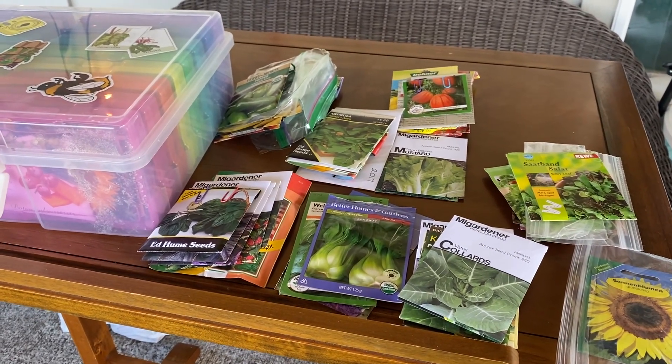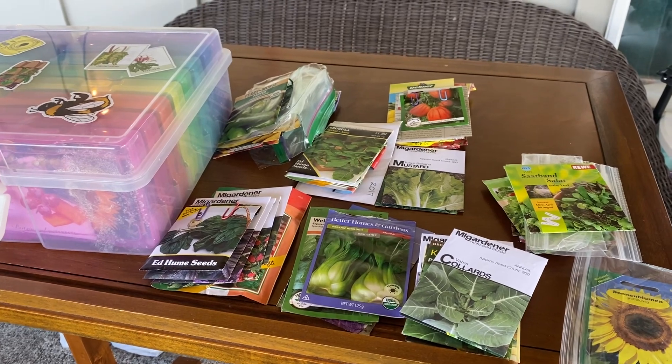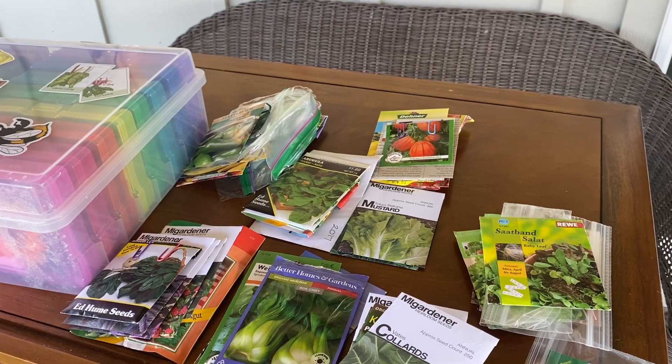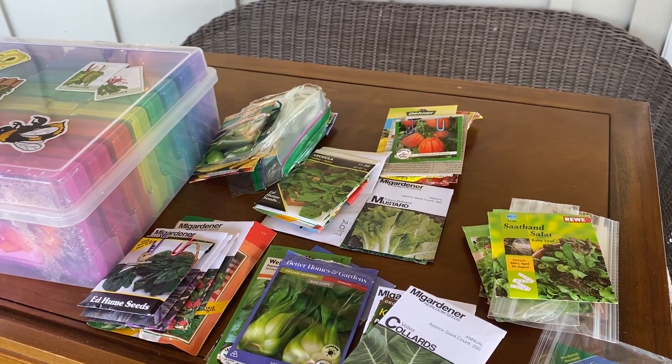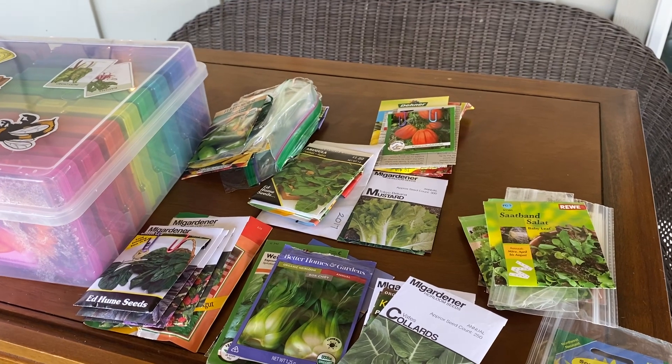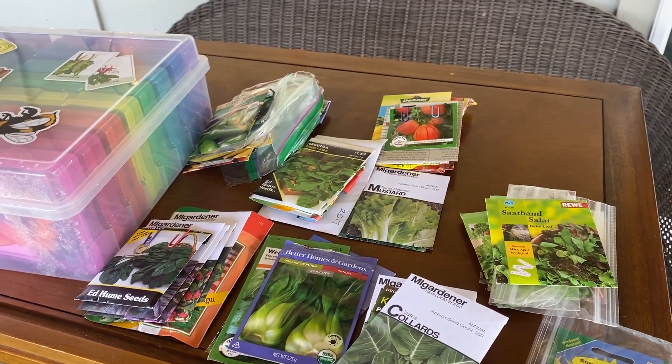I have to run to the Dollar Tree really quick while it's still daylight. I want to go get those drain mats for in the kitchen, and get those situated in the garden for those containers with my berries.